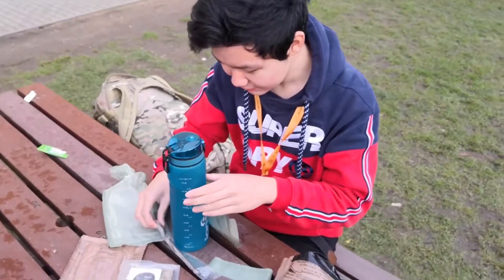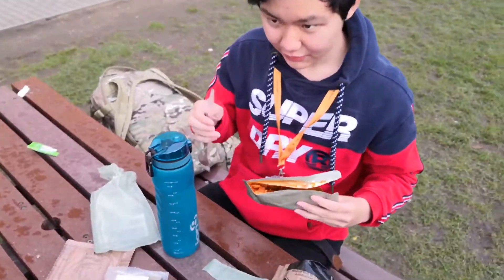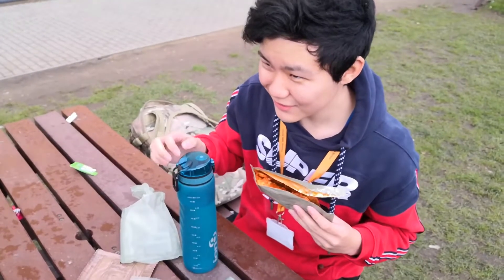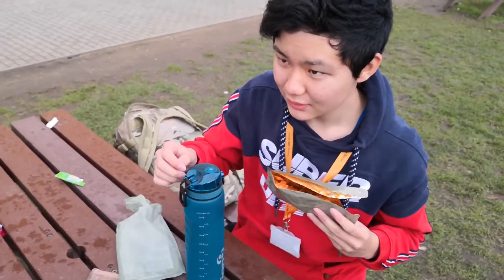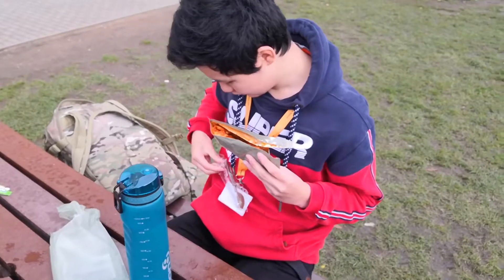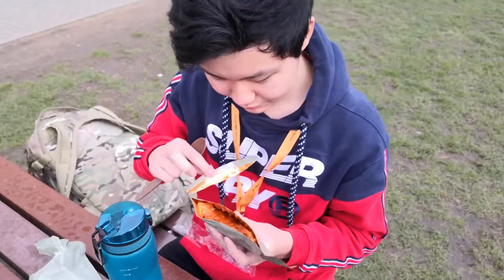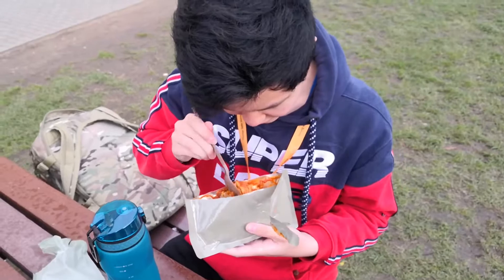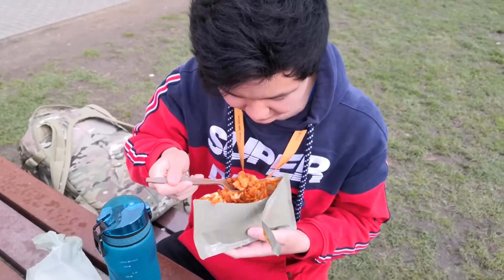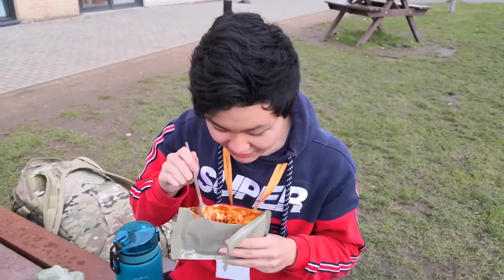I'm gonna open the spoon. Would you mind opening this for me? It's pretty hard to open. Appreciate it. Now it's the real munch time. Just gotta mix the hot sauce first. And a spoonful. It's actually very fucking good. Wow.